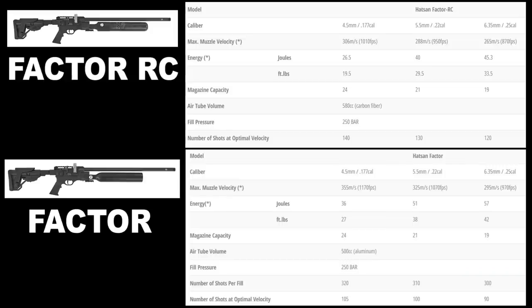When I originally recorded this segment, I got the number of shots per fill and the number of shots at optimal velocity on the standard Hatsan Factor mixed up. So it actually looks like you get more power with this gun but a little fewer shots at optimal velocity. Here are the corrected stats: in .177 caliber you're getting 27 foot-pounds and 105 shots per fill, sending a .177 downrange at 1170 feet per second. .22 caliber you get 38 foot-pounds, 100 shots per fill, at 1070 feet per second. .25 caliber unregulated: 42 foot-pounds, 90 shots per fill, at 970 feet per second.